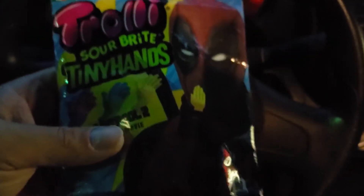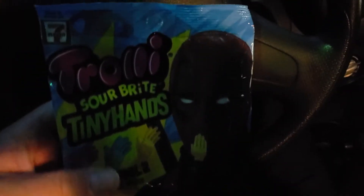14 grams of sugar, one gram of protein. I did go see Deadpool 2 — it was really, really good. Let me know if you guys have seen Deadpool 2 yet. So let's go ahead and open these up and give them a try. I paid $1.99 for these at 7-Eleven, so I'm pretty stoked.